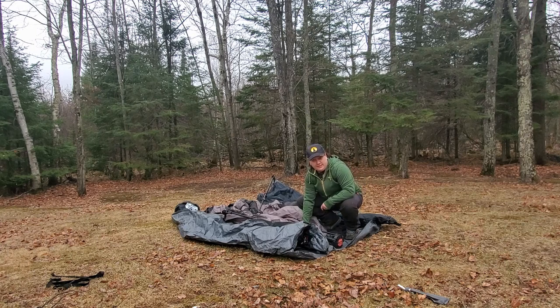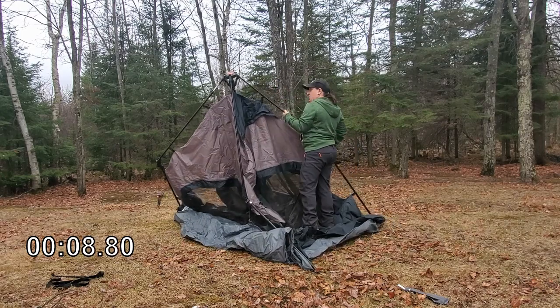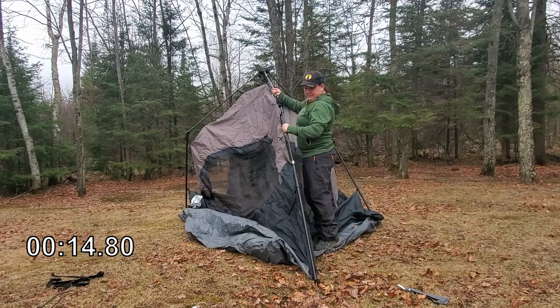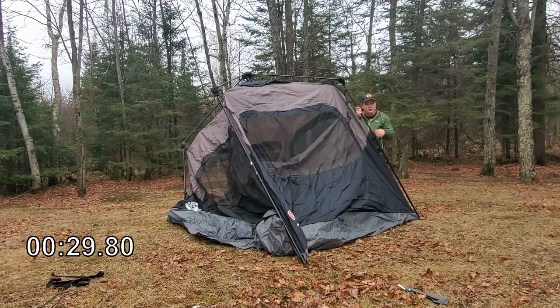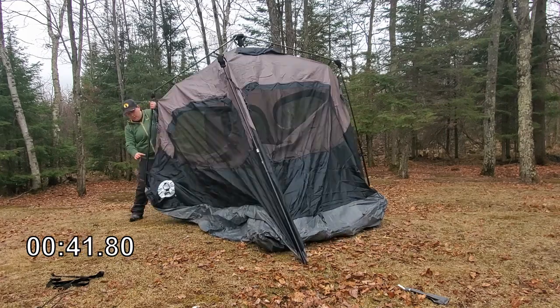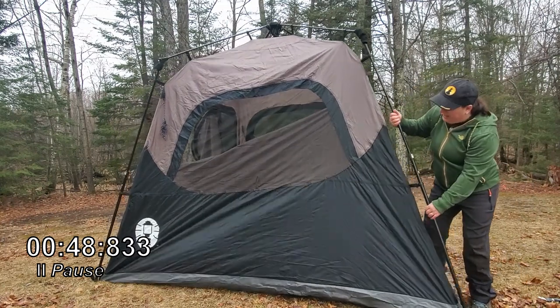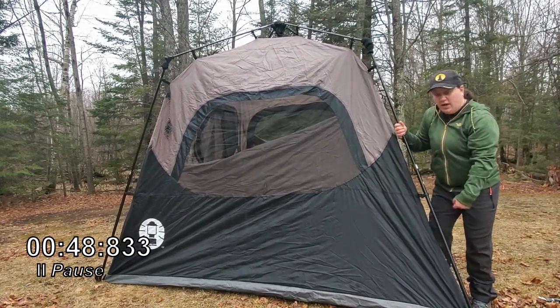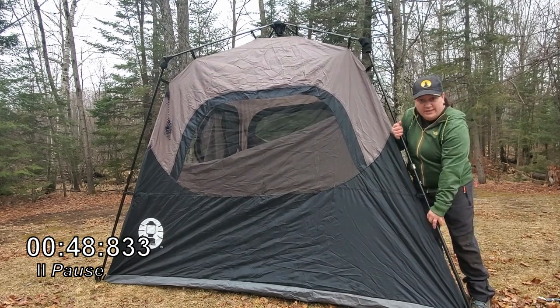All right, so we're going to see if we can get this set up in 60 seconds or less. Now we're going to go ahead and space it out so that the bathtub floor of the tent is nice and taut before we go ahead and stake it down.